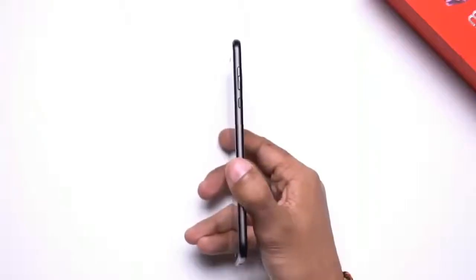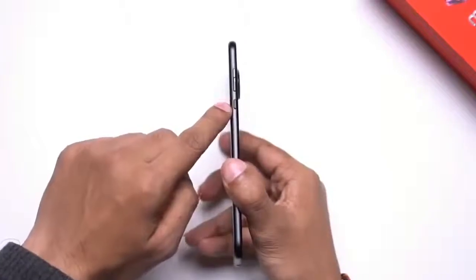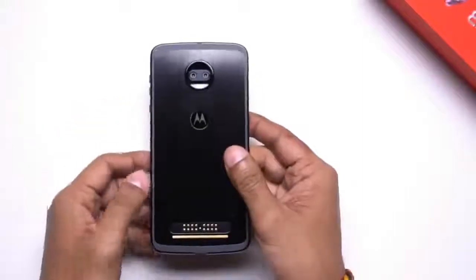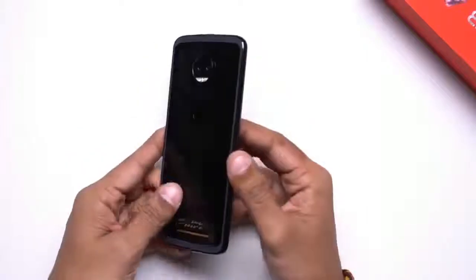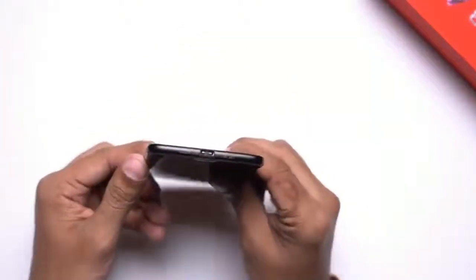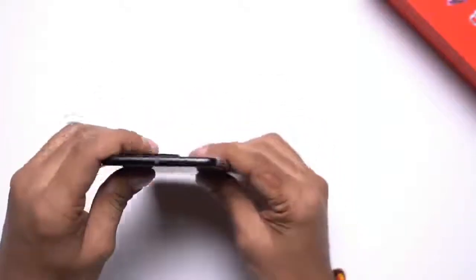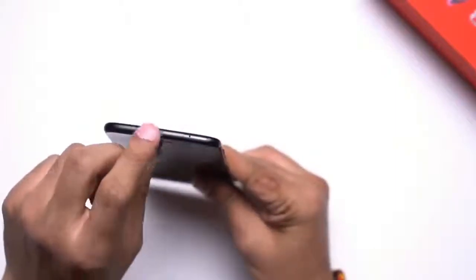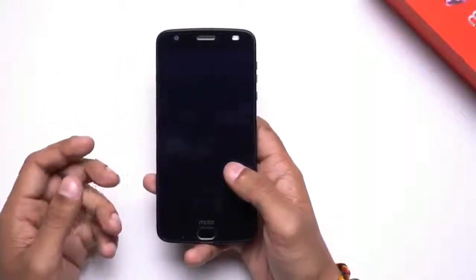In terms of port and button placement, you'll find the volume rockers as well as the power button towards the right side of the smartphone. The power button is textured so that you don't confuse between the two. Towards the back you'll find the 16-pin connector used to attach Moto Mods to the device. There's nothing on the left spine. The bottom has a USB Type-C port for charging, and up top you'll find a slot for a hybrid SIM tray, which can house two SIM cards or a SIM card and a microSD card.